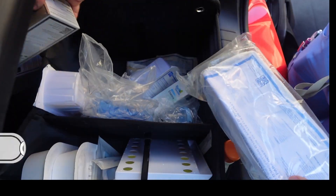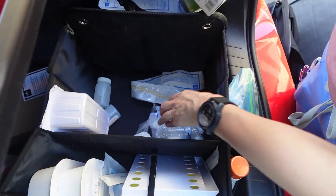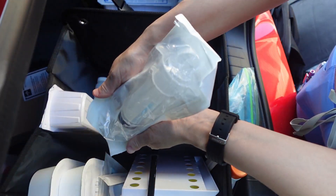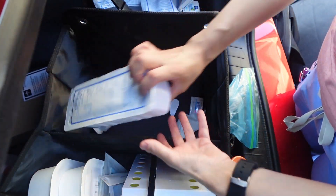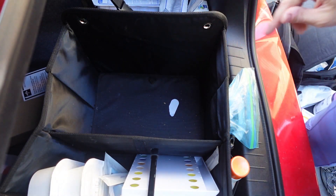In our GU/GI section we have Foley insertion trays, an irrigation tray, enemas — always got to keep a couple of enemas — urine cups, a Foley. Just as a reminder, all your Foleys have expiration dates. Extra saline, piston syringe, a leg strap. Another irrigation tray, more saline, lube.